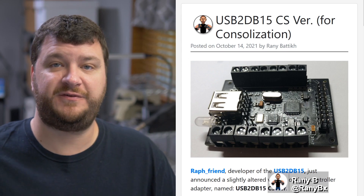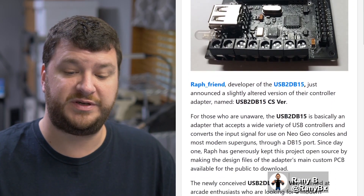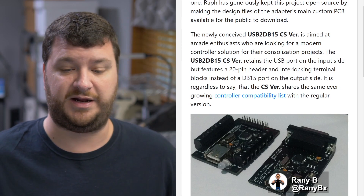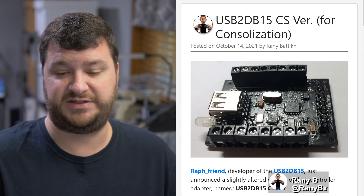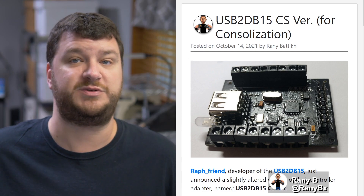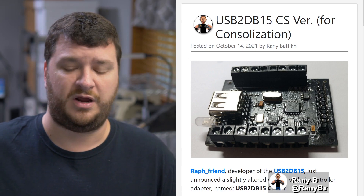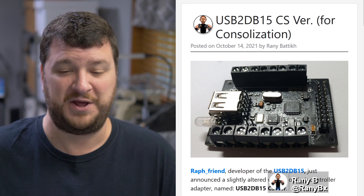A new version of the USB to DB15 adapter has just been released, designed for people who want to consolize their arcade boards. The original adapter had USB input and DB15 output and was designed for anybody who wanted to use a long list of USB controllers on their Neo Geo, Super Gun, or anything with a DB15 connector. This version is pretty much the same thing, but instead of the DB15 connector it has punch-down terminals and a standard pin socket header, so if you wanted to consolize an MV1C you could wire this directly inside to where the controller ports connect to the JAMMA edge.